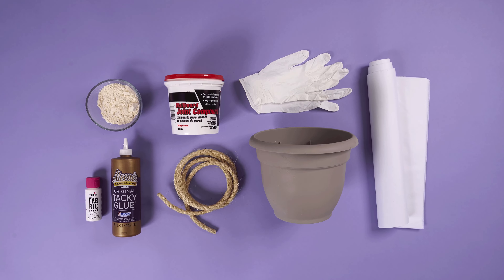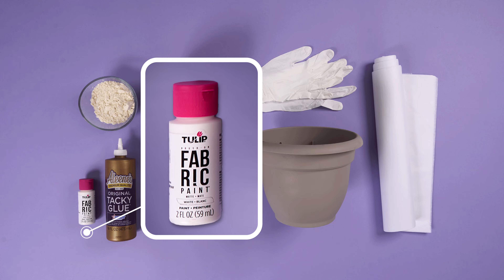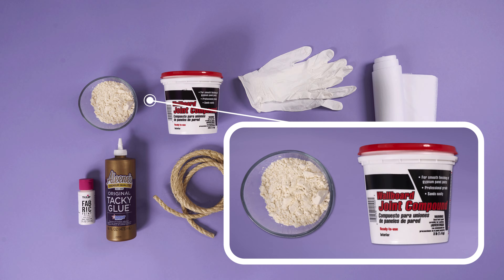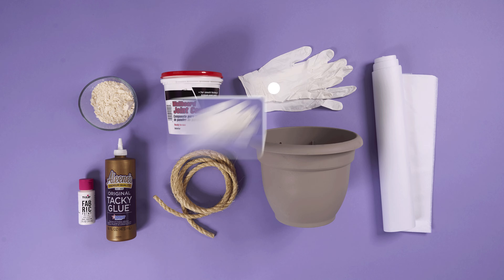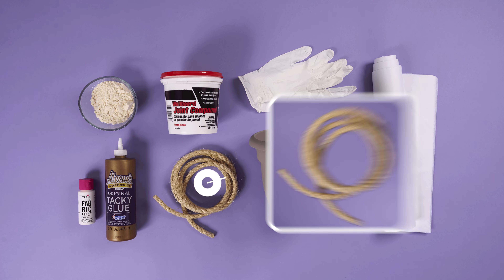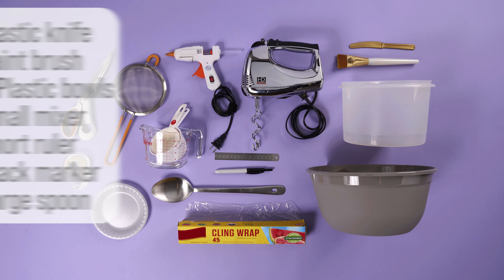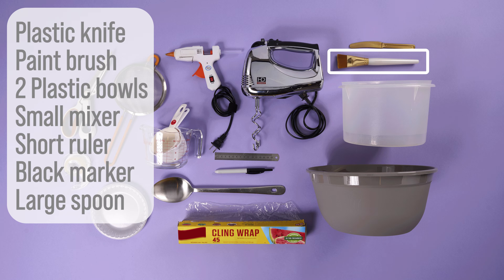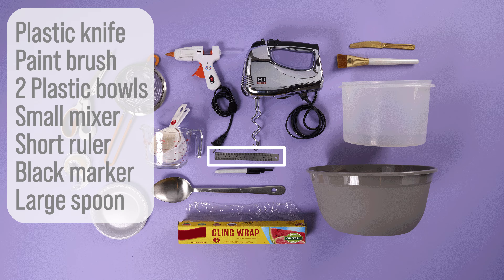Here's what you'll need: Aline's Tacky Glue, white tulip fabric paint, a 9-inch pot, joint compound, all-purpose flour, 20 sheets of white tissue paper size 14 by 20 inches, protective gloves, 3/8 of an inch sisal rope. You'll also need a plastic knife, paintbrush, two plastic bowls, small mixer, short ruler, black marker, and a large spoon.